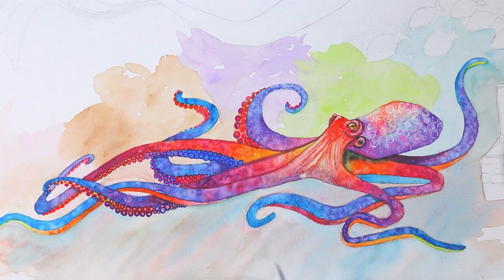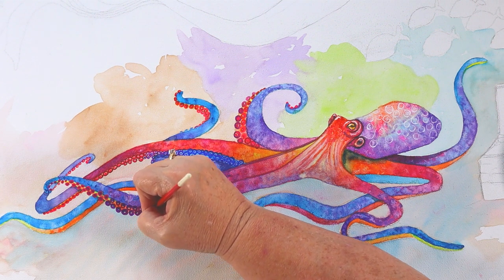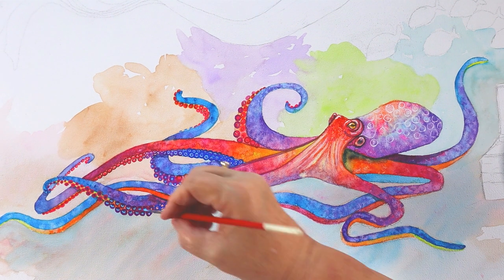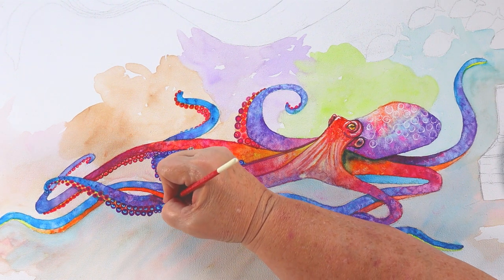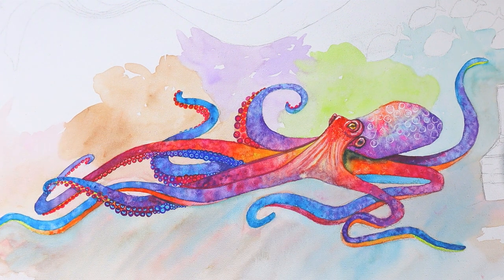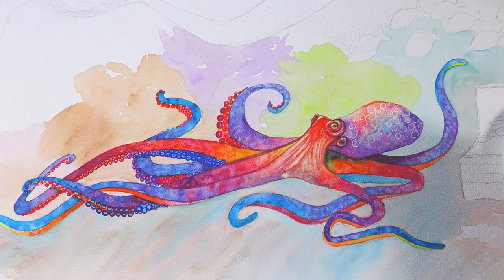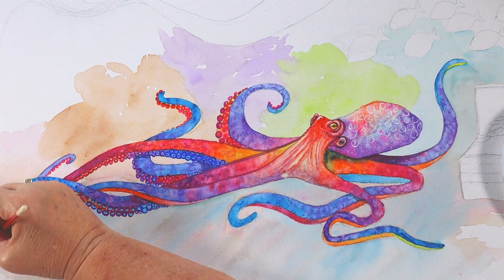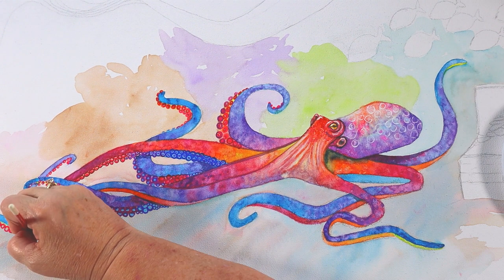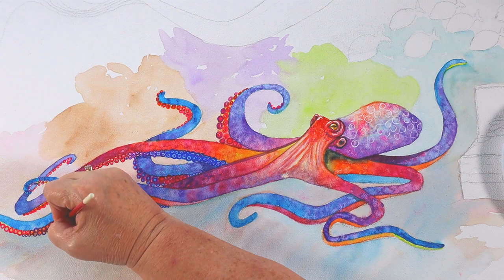I really think it adds a lot once you get all those suction cups in there. You can make them very big or very small — they all move independently, so you can show that in your painting. You can really exaggerate them if you want, because when they're sucked against something they spread out and are really big. I'm going through painting all my suction cups and alternating colors, thinking about where they'll end up when they touch each other so they stand out.